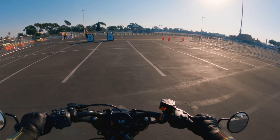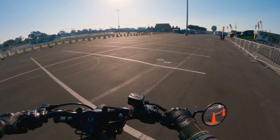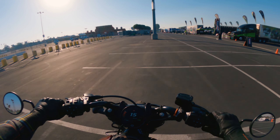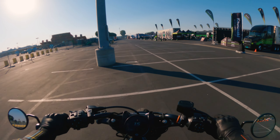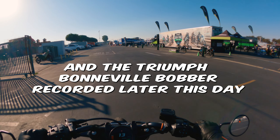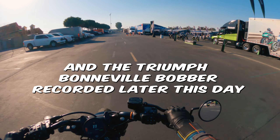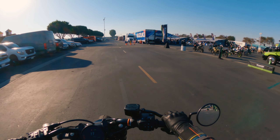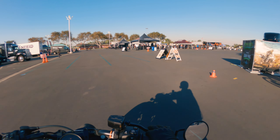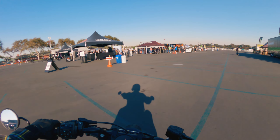Well, that's it for this one - thank you very much for watching. If you like test ride videos or first-thoughts videos on bikes, I've got a couple more: Indian Challenger, Indian Chief, and the Indian FTR 1200. I think the Harley one is here too. My leg is getting hot - so yeah, thanks for watching, catch you on the next one!